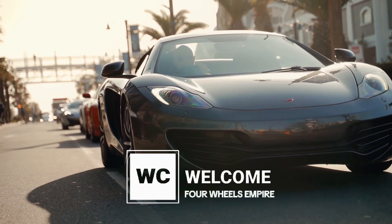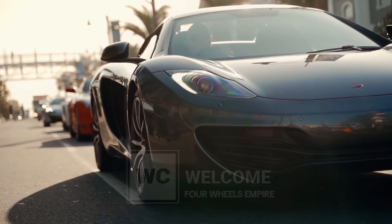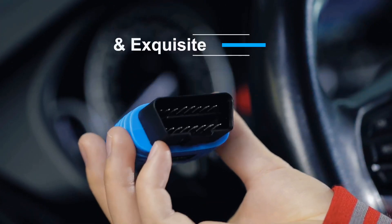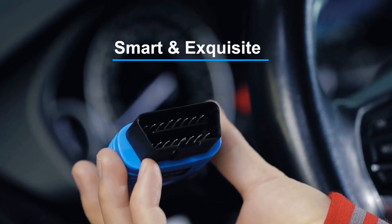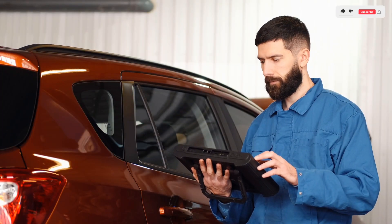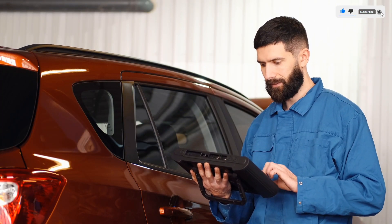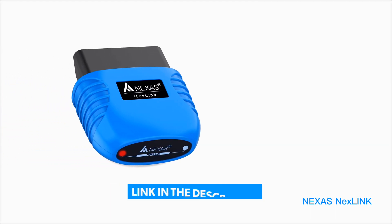Hey everyone, welcome back to Four Wheels Empire. Today we're diving into the Nexus Nextlink Bluetooth OBD2 scanner. Whether you're a DIY car enthusiast or just want to save money on mechanic visits, this little device can help you diagnose problems in seconds. But is it worth it? Let's find out.